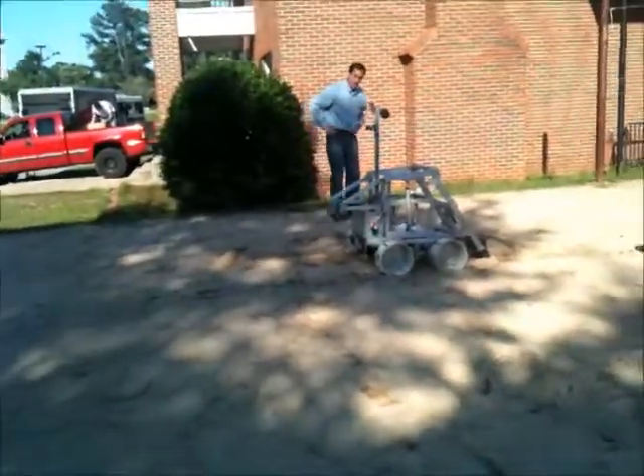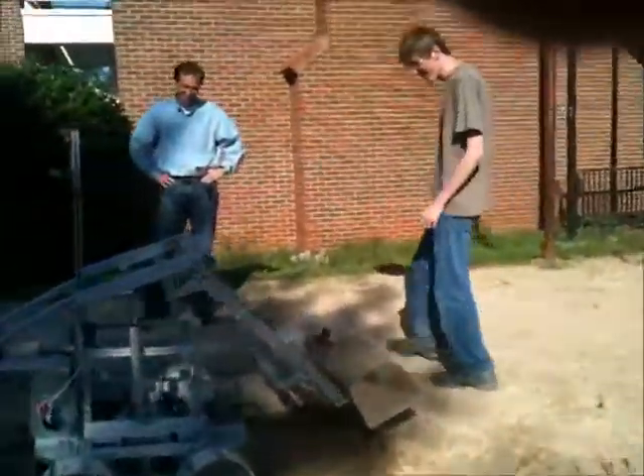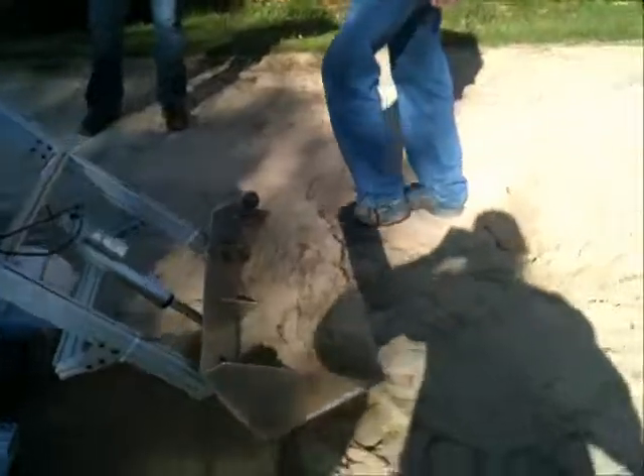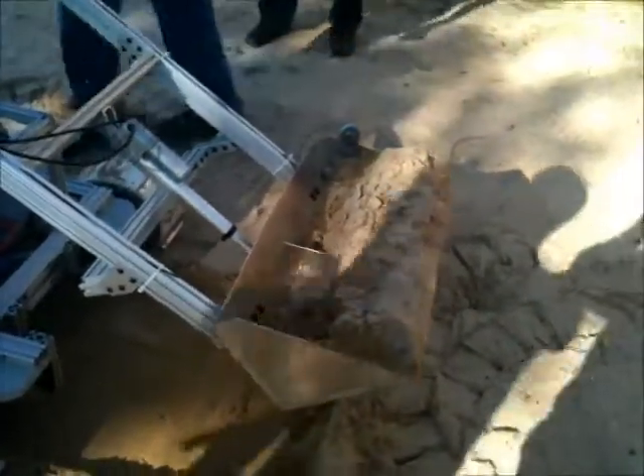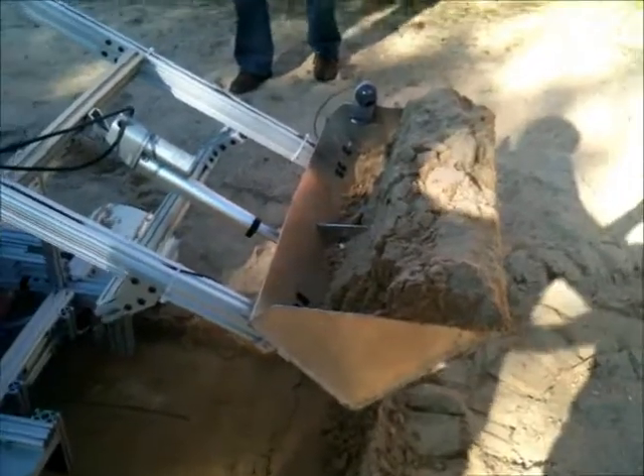Wow, that's a full load right there! I want to get the weight of this — something's going to break. They don't break, it's not going to break. This is about 25 kilograms.